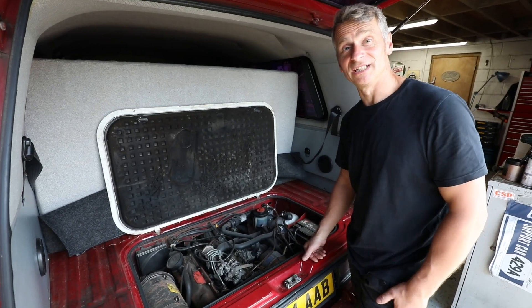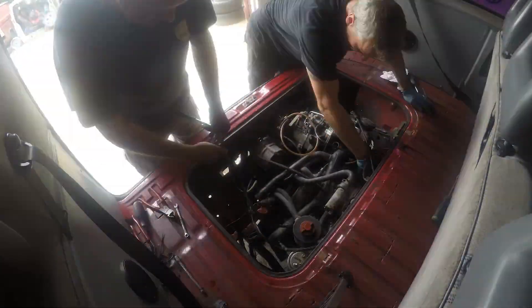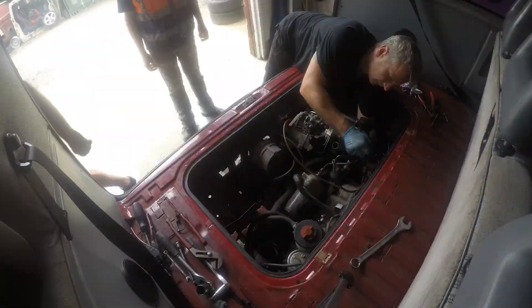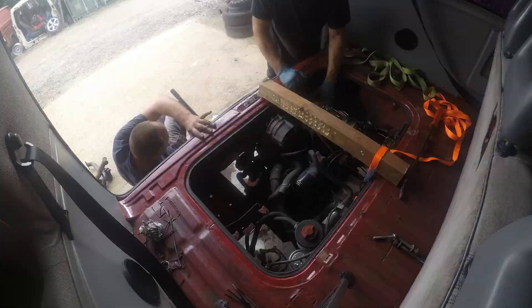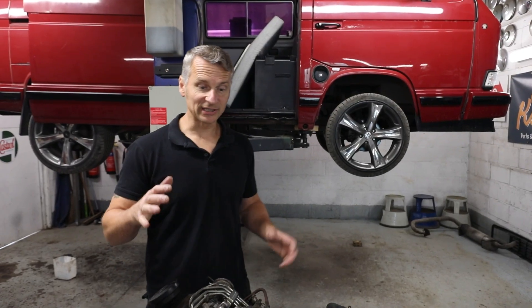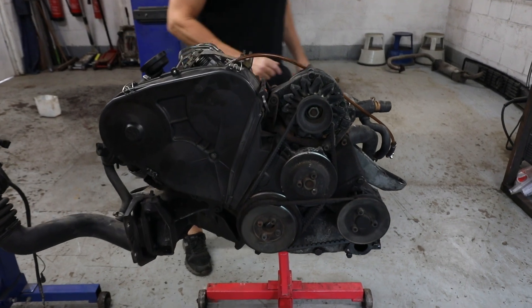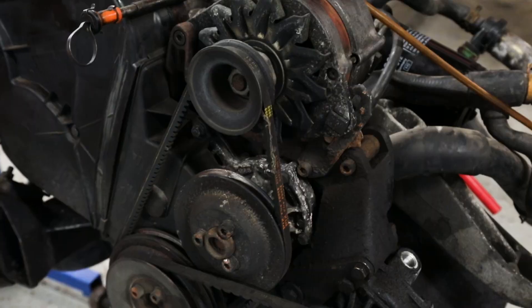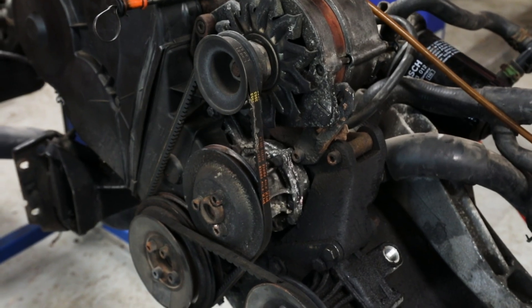So the first thing we need to do is get rid of this oil burner. So this is our T25 1600 turbo diesel engine removed. As you can see, pretty grubby — it's been in there for some time, obviously, and lacking lots of power.